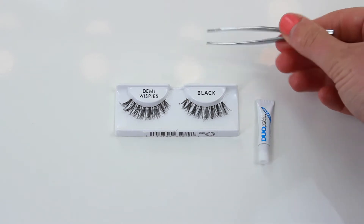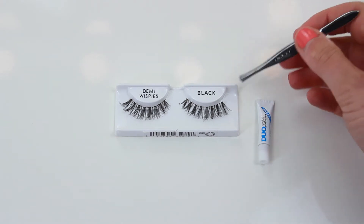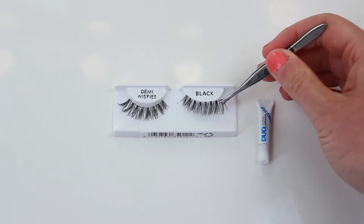Usually when you get your lashes they'll be really well stuck down. I just like to take some small tweezers to really carefully remove them, and I'll always go from the outside first.